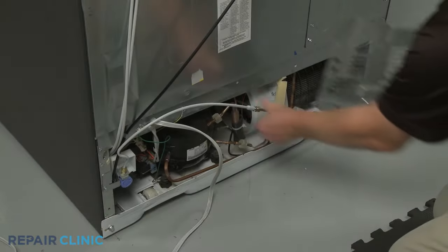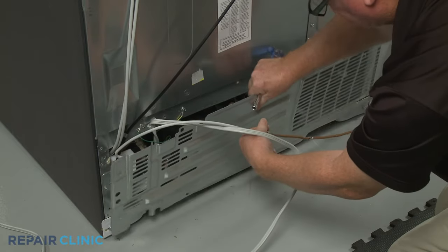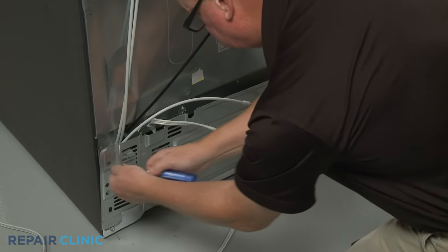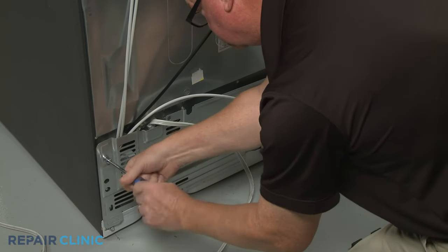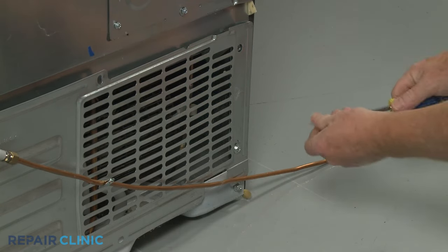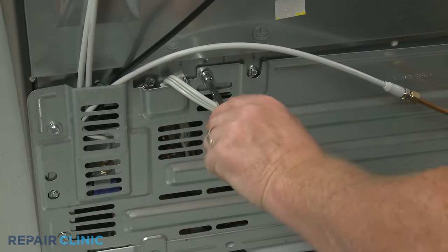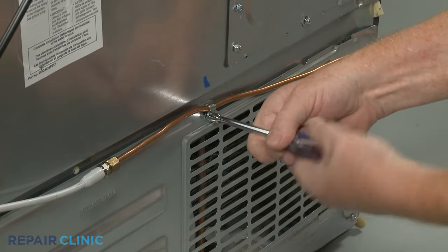Replace the access panel by aligning the bottom tabs first. Re-thread the screws. Secure the water line behind the retainer and re-thread the upper center screw.